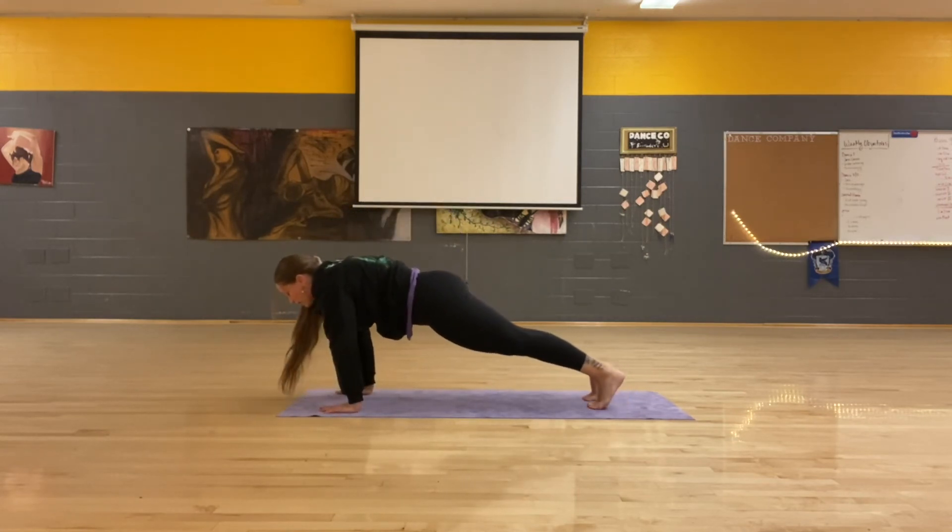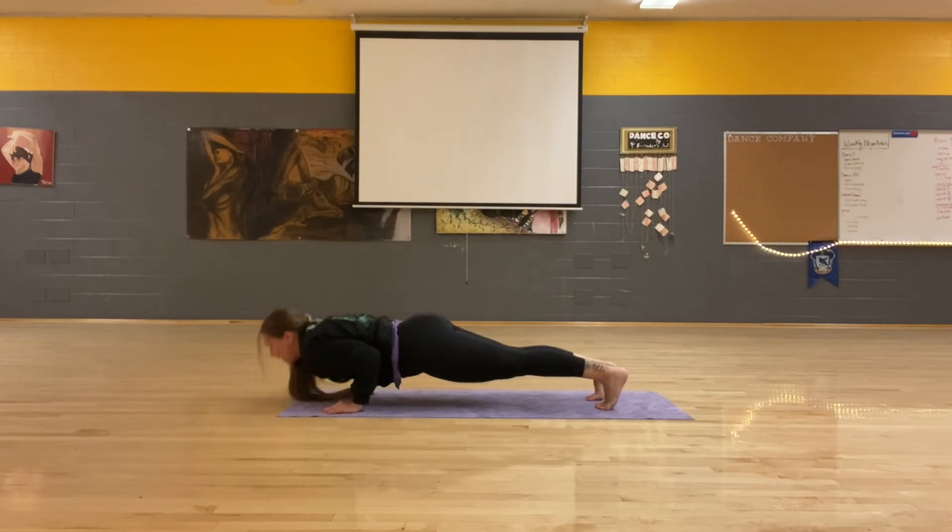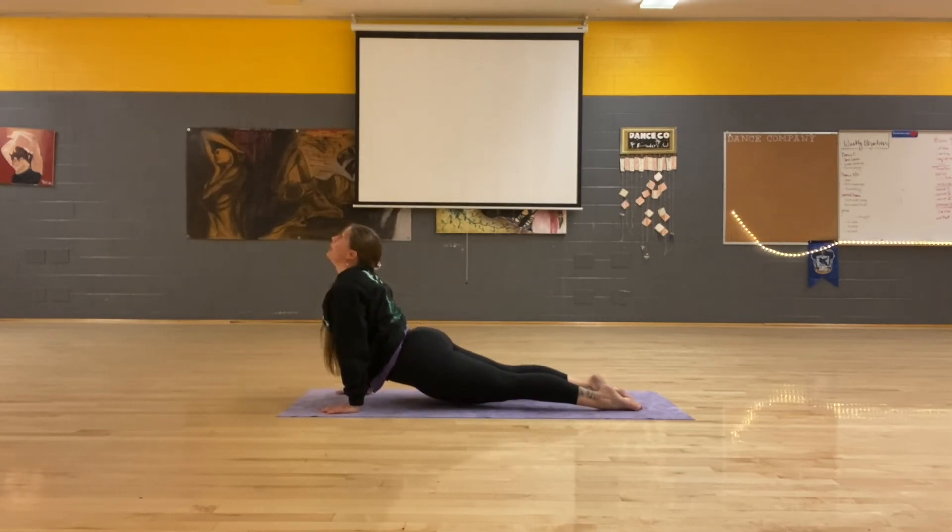Inhale forward. Exhale, low plank. Inhale, up dog. Exhale, down dog.